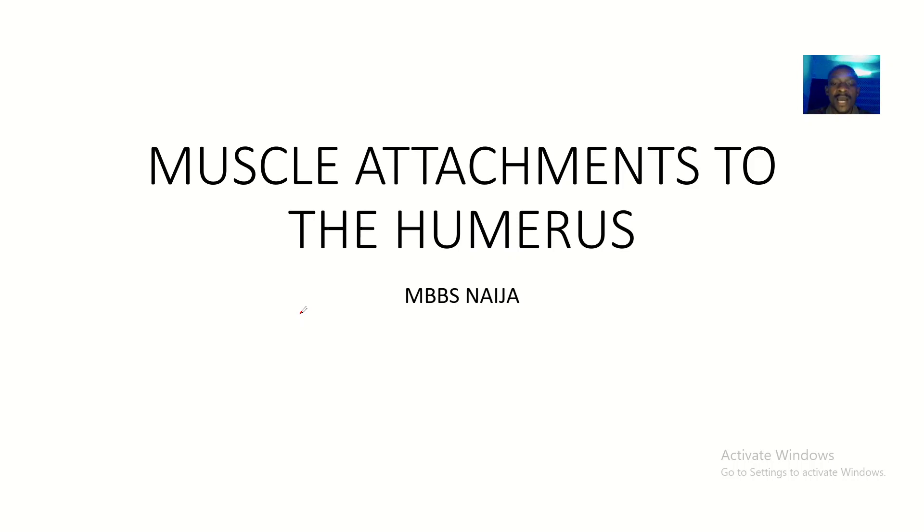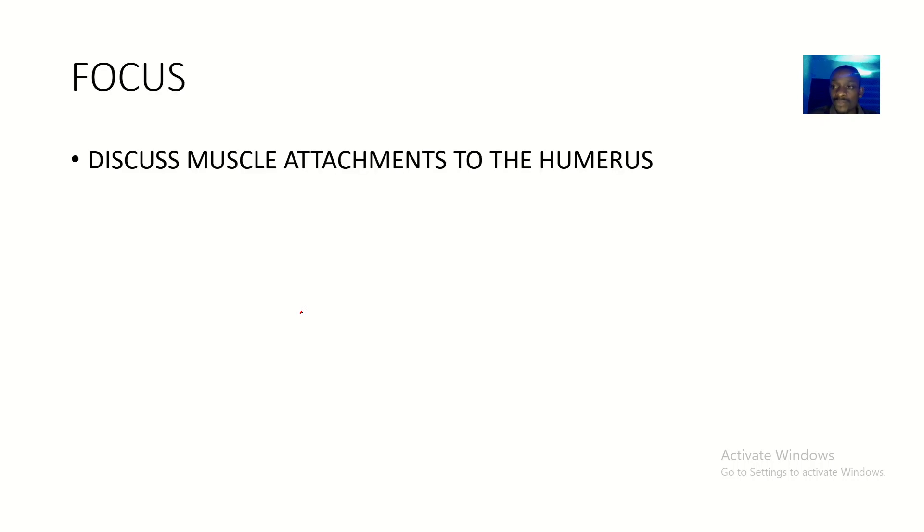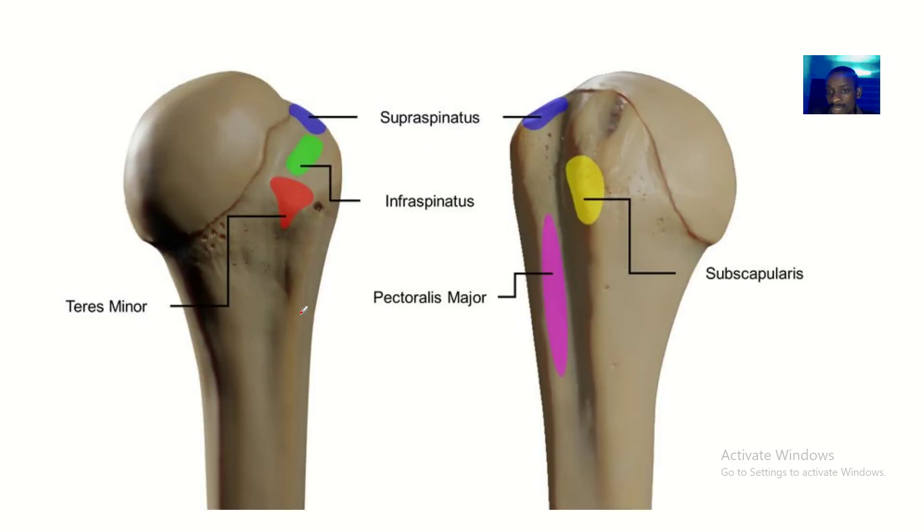It's a quick one and we'll be talking about the muscular attachment to the humerus — the muscles that are actually attaching on the humerus. We'll go into the lecture and see what the lecture has for us.